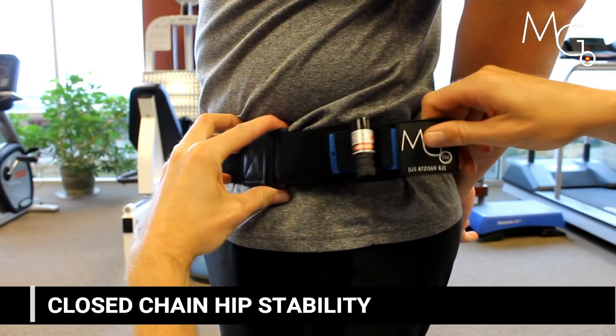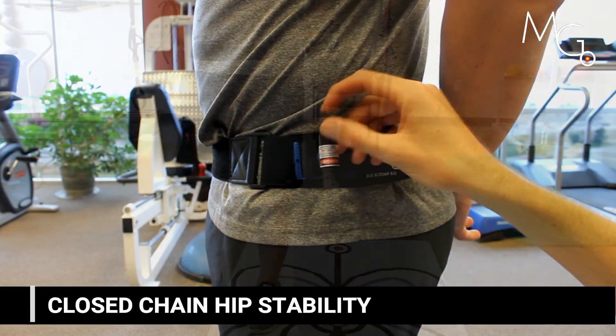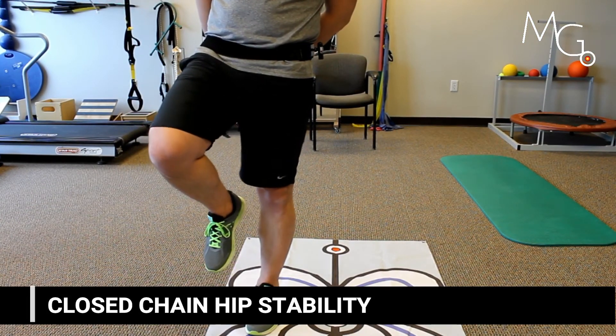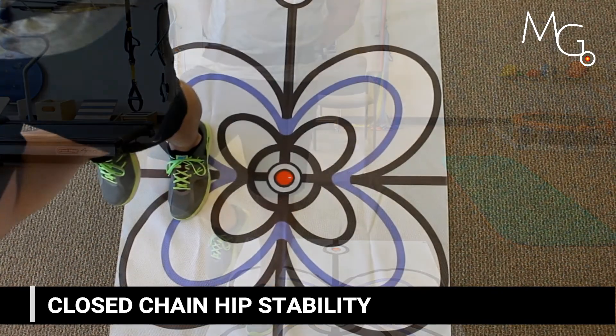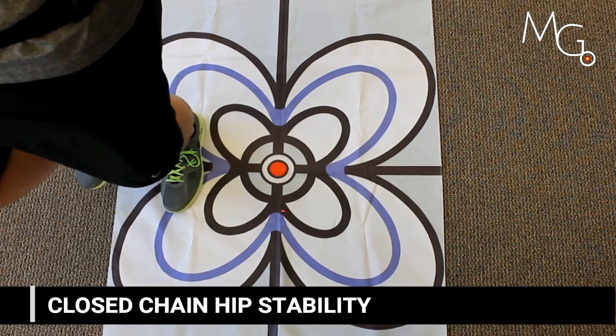A closed chain example might be adding the laser pointer to the lateral hip and having them stand on one leg. You can first just visualize what the laser pointer does. If you note hip drop, you can have them work on moving into eccentric and concentric control using their lateral hip stabilizer muscles.